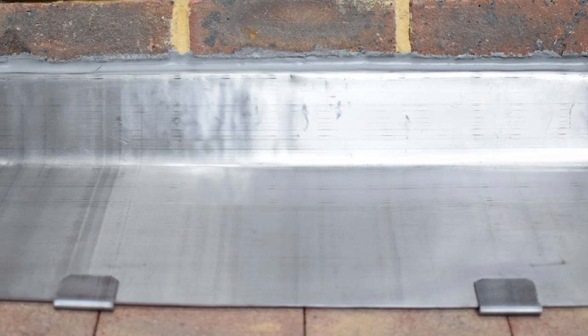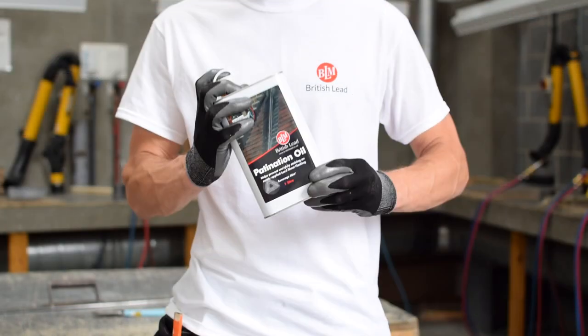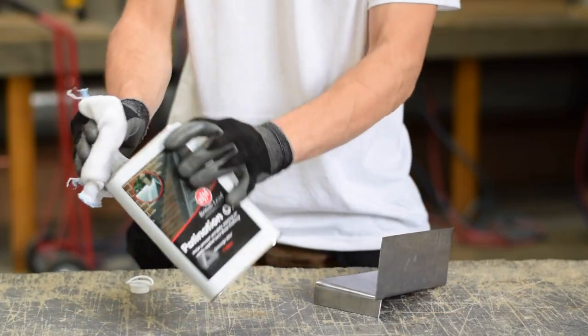Ensure the lead is clean, dry and free from cement, dust and loose debris that may affect adhesion. Shake the can vigorously for two minutes prior to opening.